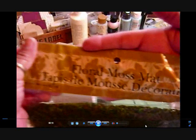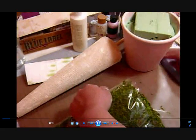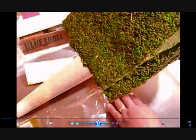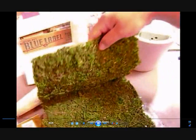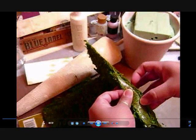Here's where we left off. I was showing you the Floral Moss Mat. I think this is about an 18 by 24 or 24 by 24 piece that they folded. I believe I got this at the Craft Warehouse or Joanne's. It's a big piece of moss and it's pretty sticky when they fold it.